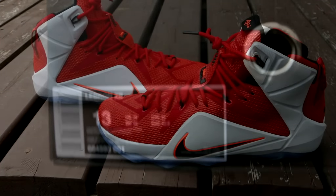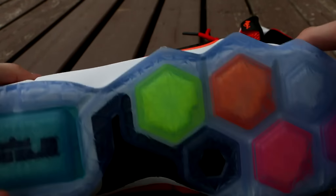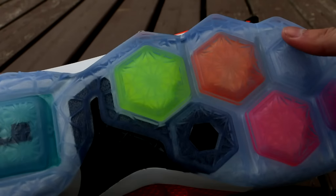You guys probably already knew the colorway but this is the Nike LeBron 12 Lion Heart, or Heart of a Lion. I really don't care what you call it because it is still the same shoe even if you call it the purple unicorns. If you guys could hit the like button that would be awesome because it does go a long way in helping out my channel.